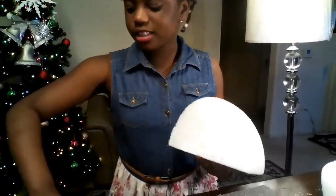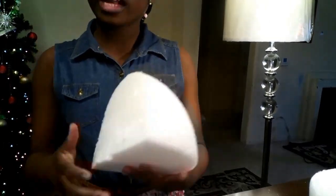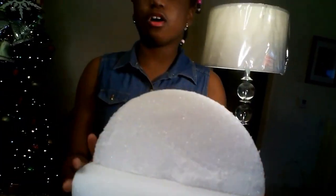Now that we've cut the styrofoam ball, take your sandpaper and smooth out the surface so it gets flat and smooth. Then take your toothpicks — remember to use 2.2-inch toothpicks — and use them to attach this half to the other half of the ball. The end result should look just like this.